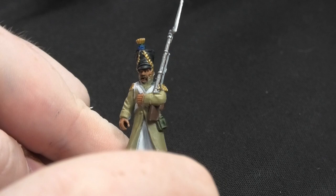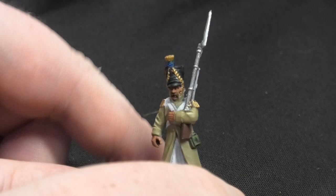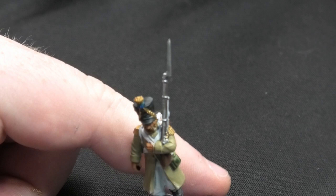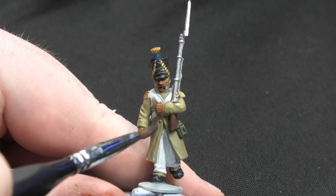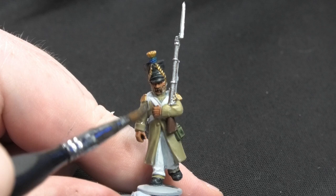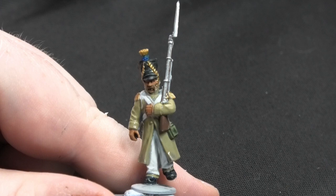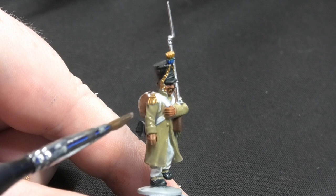With the white done, the miniature is looking rather nice already. Now for one of the final stages: a wash. This is a very watered-down wash — I've got Nuln Oil from Games Workshop and I've diluted it 50/50, or even 60/40, with their technical contrast medium. I'm going to go very lightly over the whole miniature, including the white. Once it's all dry, I'll go in and highlight the flesh tone and check the white hasn't darkened too much, then the miniature is complete.